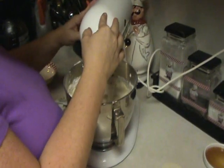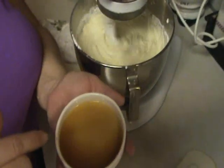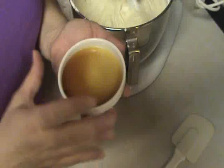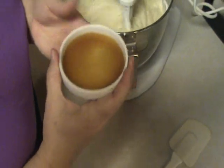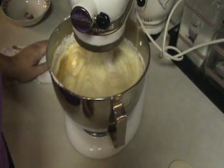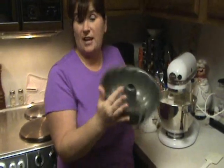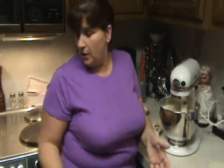Now that we're well blended, turn it back to stir and take your two and a half teaspoons of vanilla. Make sure you use pure vanilla extract, not imitation vanilla — pure vanilla works the best. Just drizzle that in and let it get incorporated. Now, if you were just going to make a plain pound cake, at this point you would turn your mixer off and put it in your bundt pan that you've already sprayed with non-stick spray so that your cake doesn't stick. I've already got that prepared, greased, floured, and ready to go.